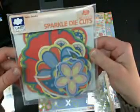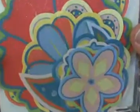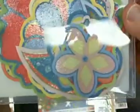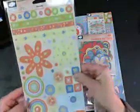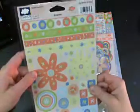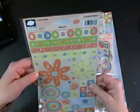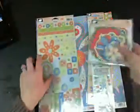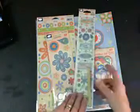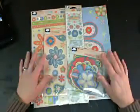Then you're going to get some die cuts, and these are sparkly. And then some cardstock stickers — these don't have any sparkles on them. These are all from the same Cloud9 Design Sunrise Smoothie Collection. Everything that I just showed will be in your prize if you win, and I have enough to give away four.